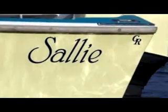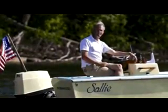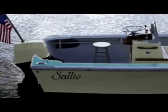The boat is named Sally, which is my oldest sister, who lost her battle to cancer about 10 years ago. So that's why the boat is called Sally, and it's painted Fighting Lady Yellow, because she fought the cancer for many years.